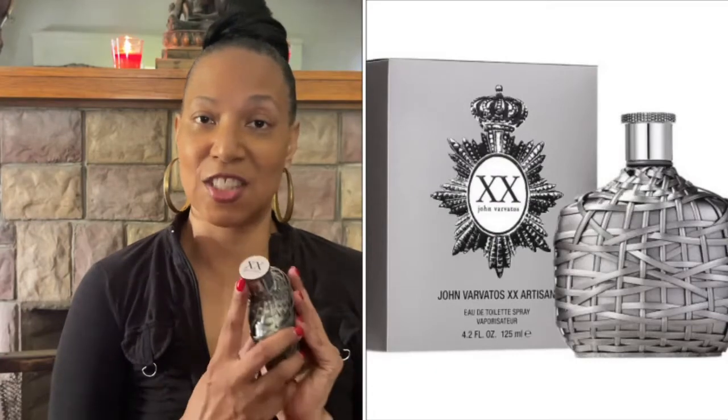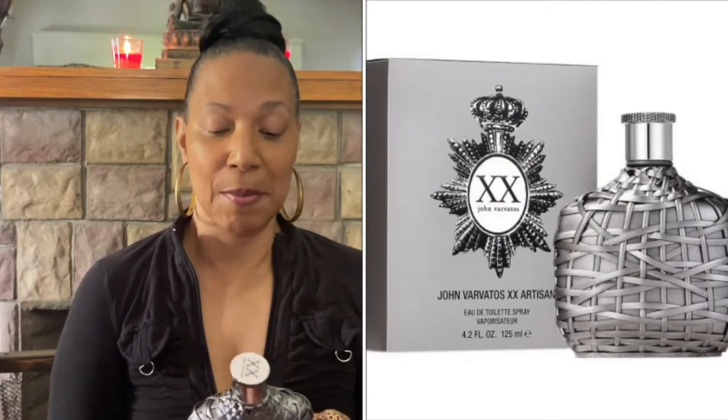For the fragrance today I'm so excited because it smells so good, and that is John Varvatos XX Artisan.